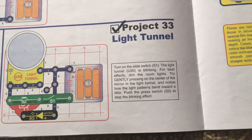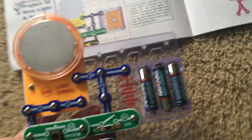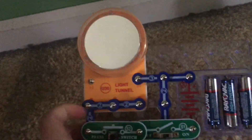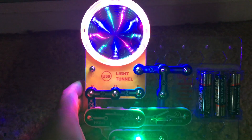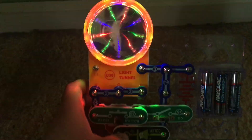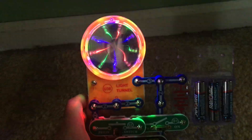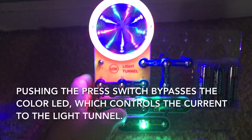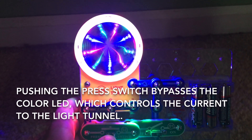Project 33: Light Tunnel. This project will use one of the smaller base grids. We are going to put the circuit in a dark area for best effects and I'm going to turn on the slide switch. The light tunnel as well as the color LED come on and all the lights flash producing a neat light show.